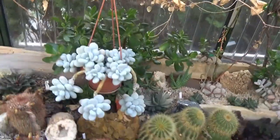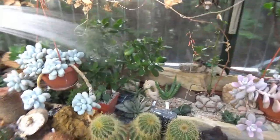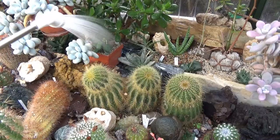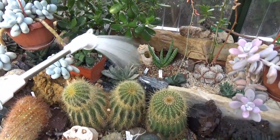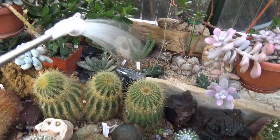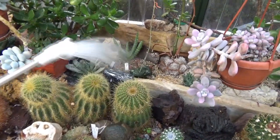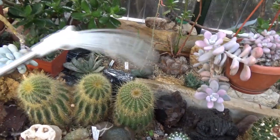What you don't want is a really strong, powerful jet of water, because it'll wash out all the substrate and might also actually damage your plants.